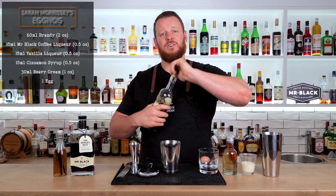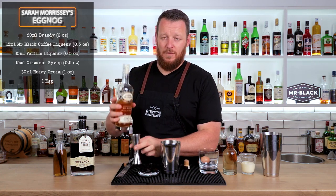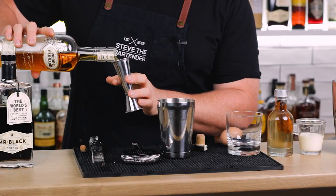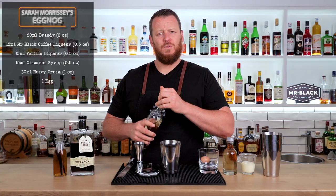I have high hopes for this cocktail. It calls for two ounces — 60 ml — of your preferred cognac or brandy. I'm using Pierre Ferrand 1840 formula.